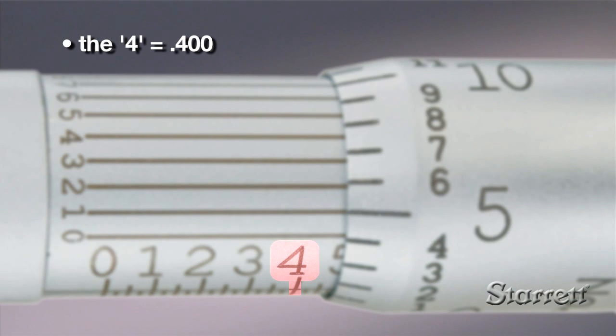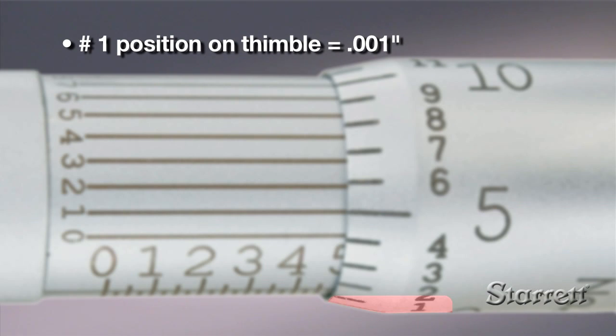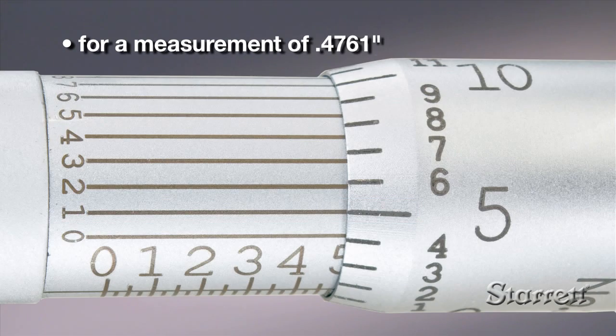Many micrometers can measure to a ten-thousandth of an inch. Horizontal lines above the sleeve scale work with the lines on the thimble as a vernier scale. In this example, the line on the vernier scale that most closely aligns with a line on the sleeve is one, so the value is point four seven six one of an inch.